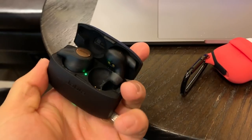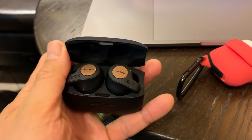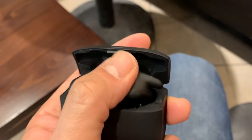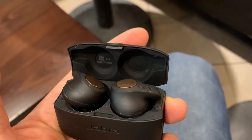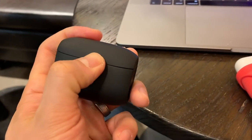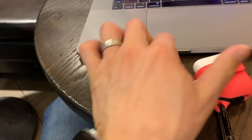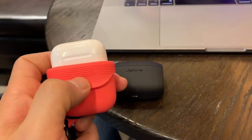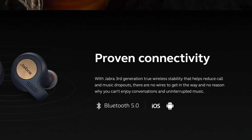Pulling the buds out of the case is quite clumsy and I'm always worried about losing them. Unlike the AirPods where the headphones feel secure in the case, the Jabra Elite Active 65T's kind of float in the case, so it feels like any light tap will dislodge them. The case is also harder to open compared to the Apple AirPods charge case — you have to press down on the cap to get the top off.